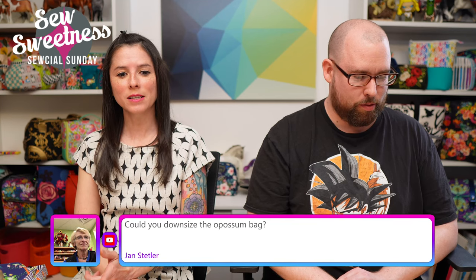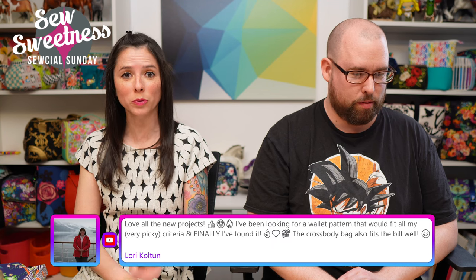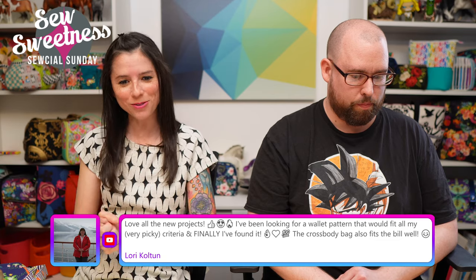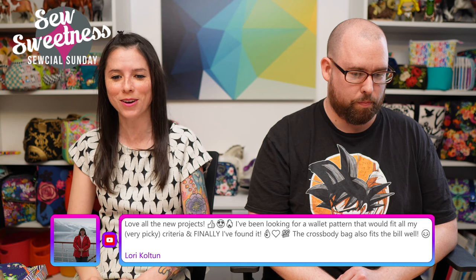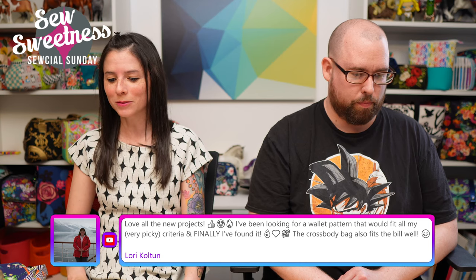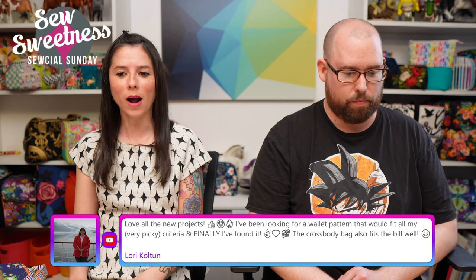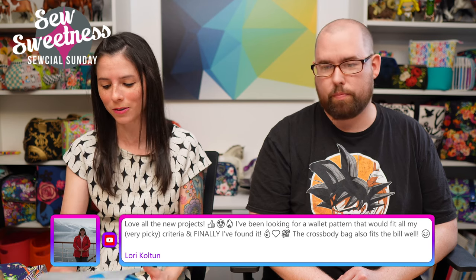Jan asks: can the Opossum bag be downsized? Yes — a handful of pattern testers printed the pieces at a smaller percentage and made smaller versions. Laurie mentions she's been looking for a wallet pattern that meets her picky criteria and finally found it. I don't know why wallets always make me nervous to design, but I was really happy with how this one turned out.